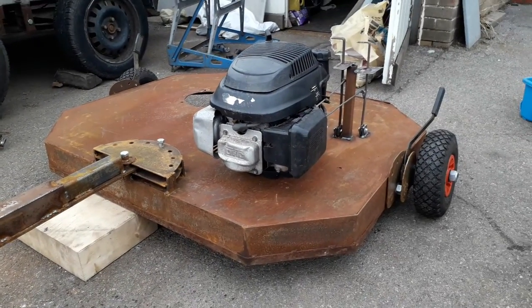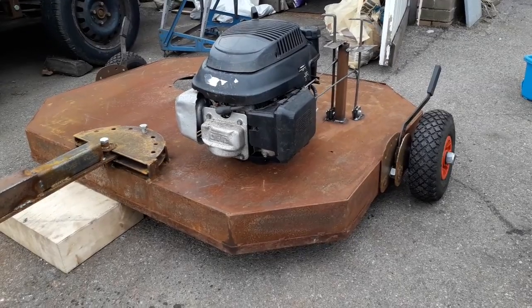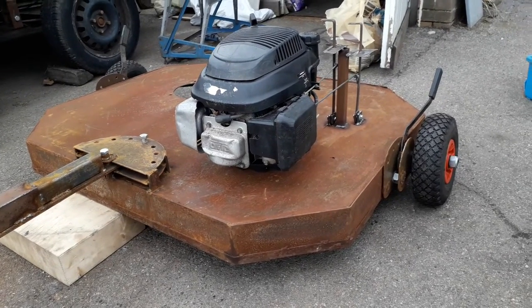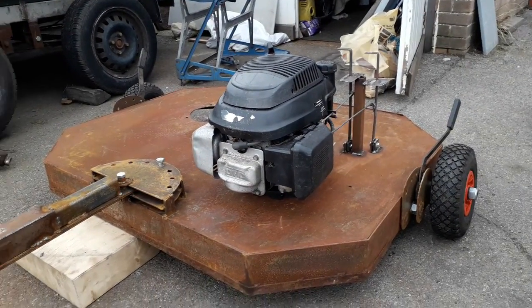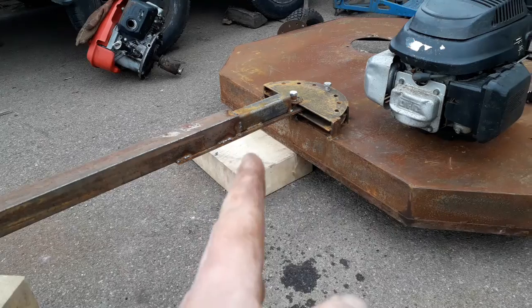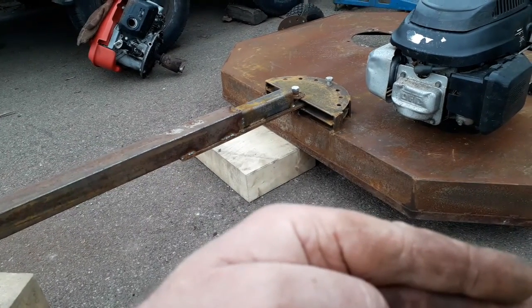Hi everybody. At the end of summer last year I started to make this tow-behind topper. It should have been made by now - it's nearly the start of the grass season. I've got the first engine on to see if it would work, and I've started to make the drawbar with the pivoting drawbar attachment so I can either have it behind me or running off beside me for a double cut.